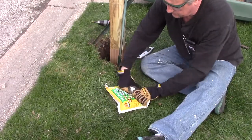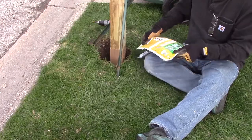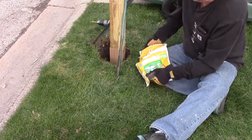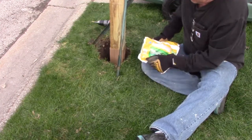Our local post office doesn't want the mailbox post set in concrete, so I'm using Quikrete Post Fix. This is a two-part polyurethane foam that will hold a mailbox post in place. Wear gloves and safety goggles.